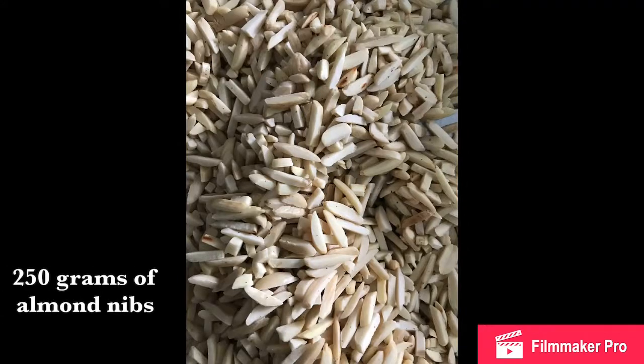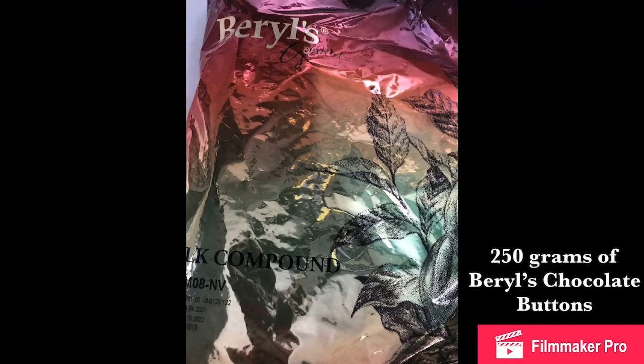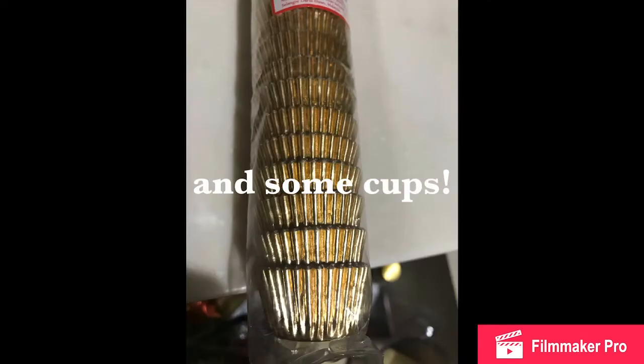Hey guys, welcome back to Anna's Happy World! We are a few days from Hari Raya, so today we're making almond clusters. You will need 250 grams of almond nips, 250 grams of Barrel's chocolate buttons, and some cups.